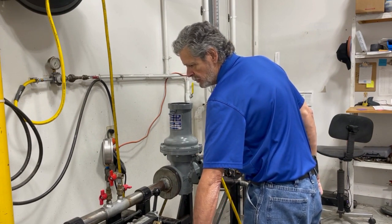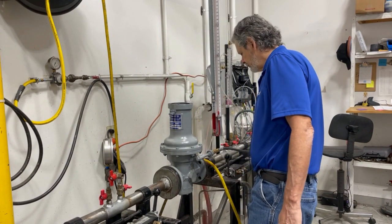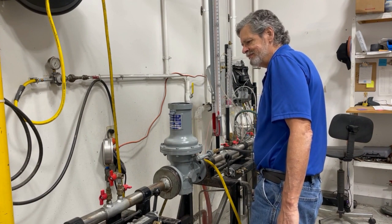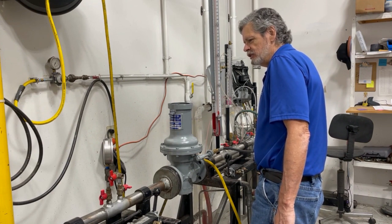Our first step is to slowly open your inlet valve. You will start to see the pressure climb. Your downstream valve should be closed.